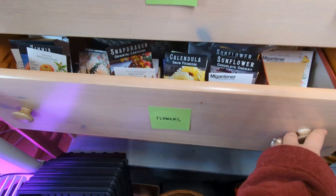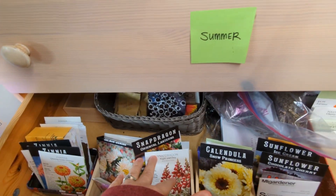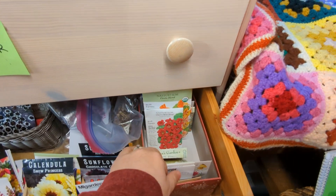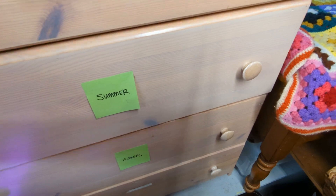Let's look at flowers real quick. I've got zinnias, asters, snapdragons, calendula, sunflowers. I'm not going to do flowers — we're going to stick with the peppers. Let's go up and look at peppers.